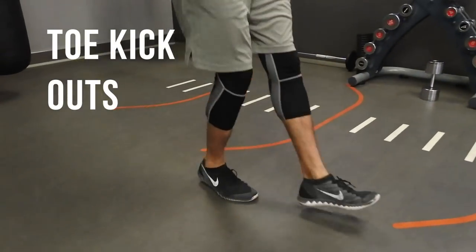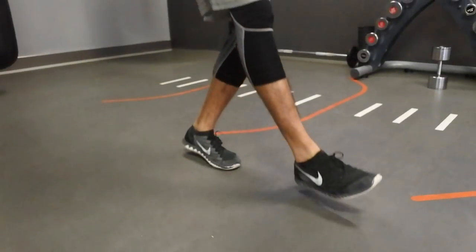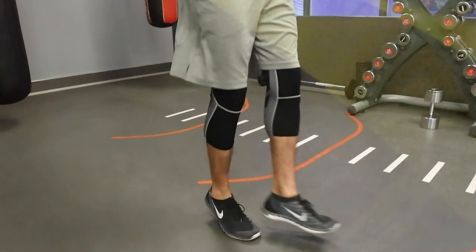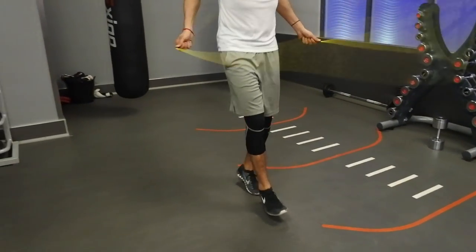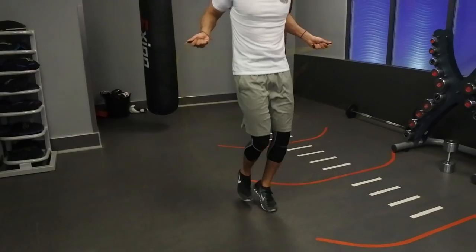Next we have the popular toe kick outs, which is brilliant for coordination and balance. Really easy on the eye, but once you get it, you definitely get it. You're simply just going to hop twice on one standing leg, and with the other leg you're just going to kick it out as you do the second hop. So it's 1, 2, kick. Straightforward, right?